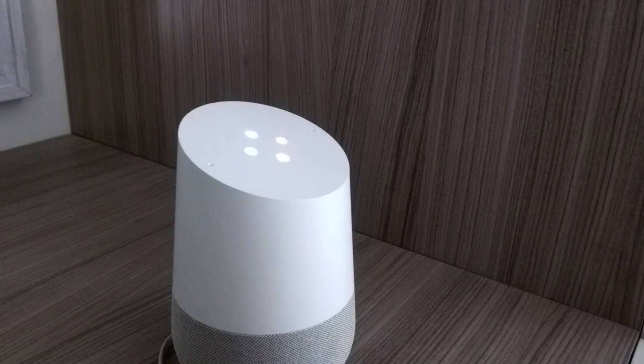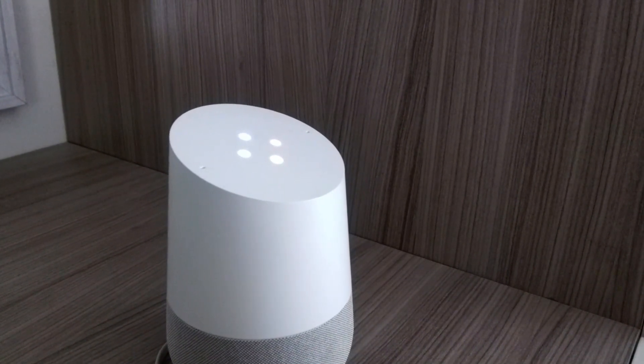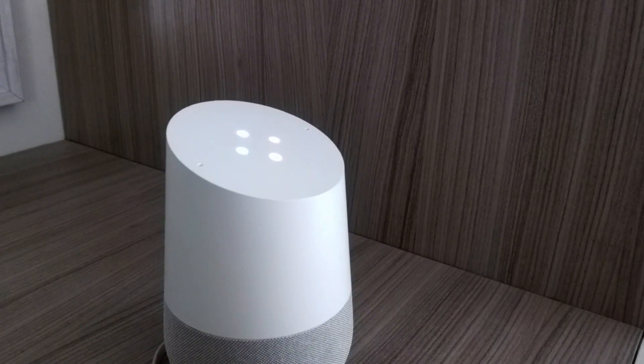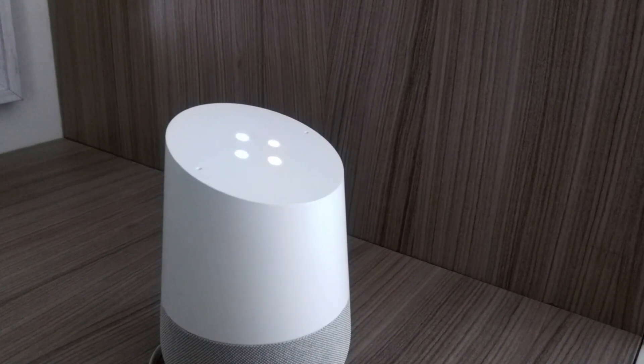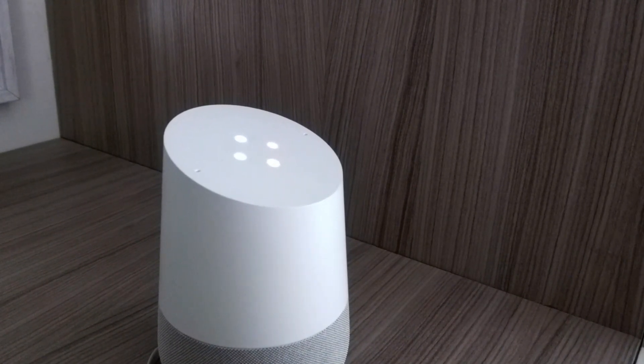Hey Google, what is the temperature in the spare bedroom? It's currently 19 degrees and the radiator is off. So as you can see, we have a description of the status of the TRV valve and also a measure of the temperature.